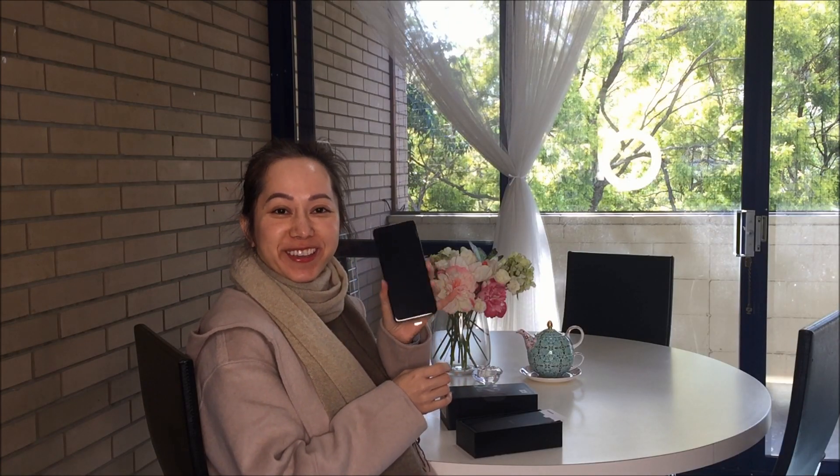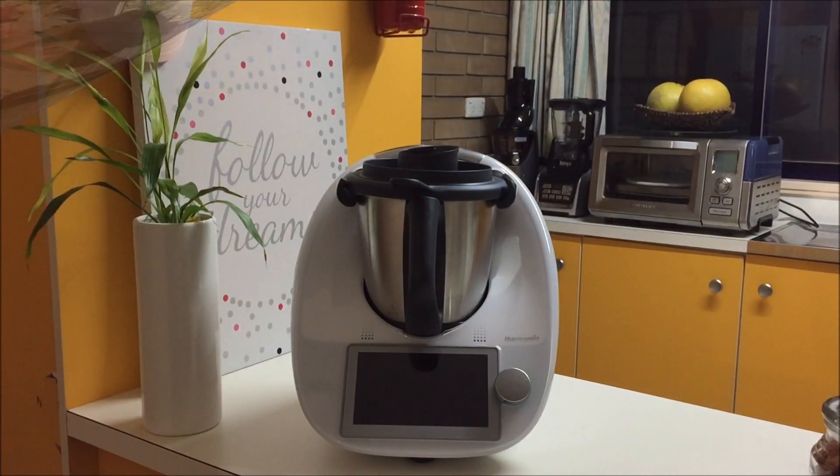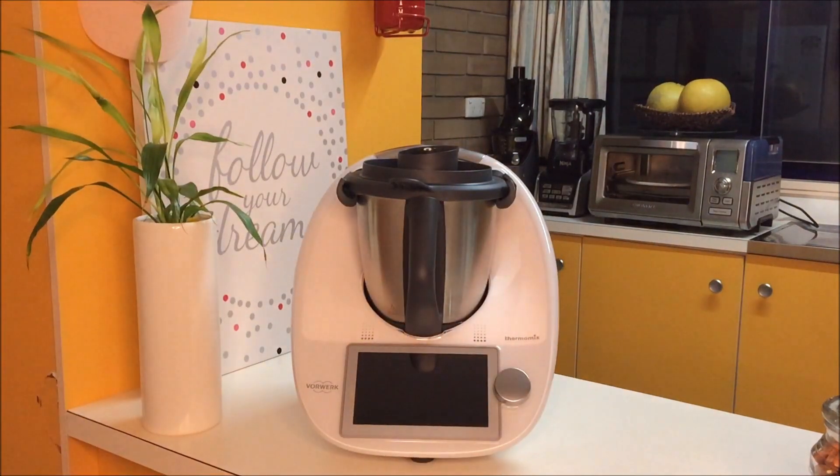There you go — my S20 Plus. I will charge this for eight hours and now I go to work, so after I finish from work I can play with it. It's nighttime now, so I will test how bright the light is. I haven't turned it on yet, so I will turn on the light.